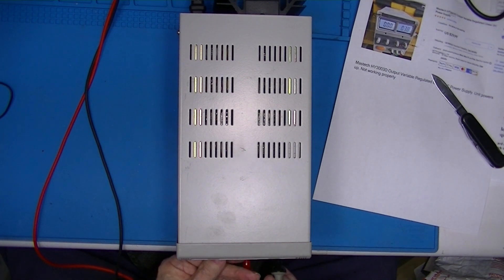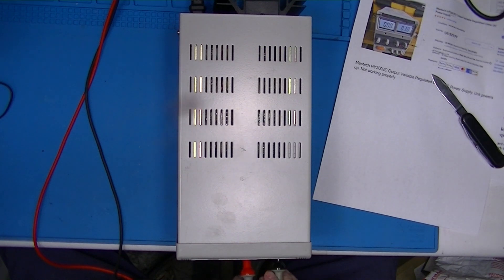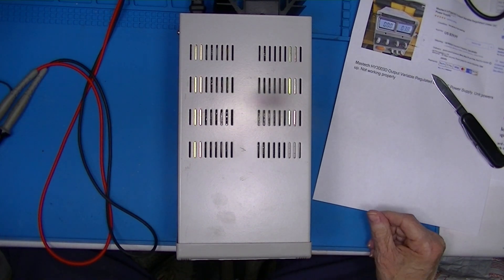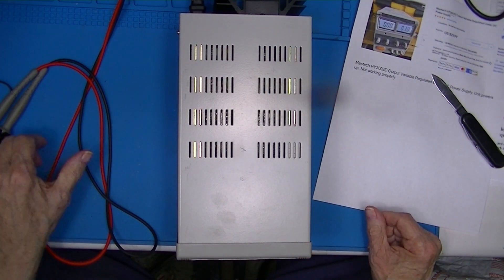I turn that up to 2.92 — 2.92 here and 2.9 on the bench meter. So it doesn't quite make 3 amps, but it works, more or less.